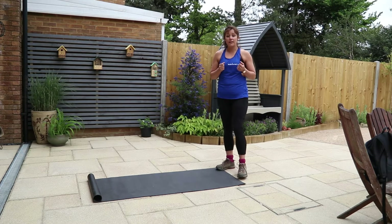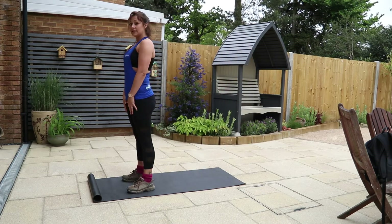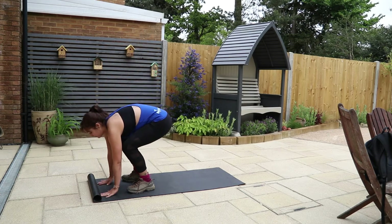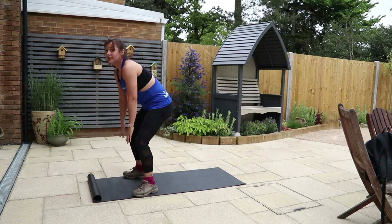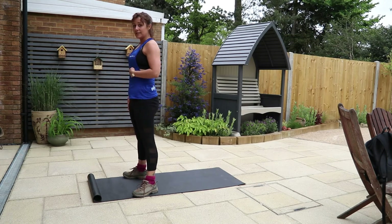We'll start with the low-impact version. Go to the top of your mat — tummy's pulled in nice and tight, shoulders are back and down. Squatting down, hands to the floor, you step back, step back into plank, step back in, step back in, stand up by pushing through those heels, and then come back to your starting position.